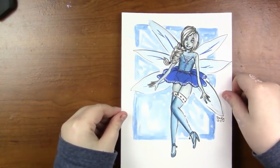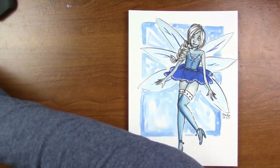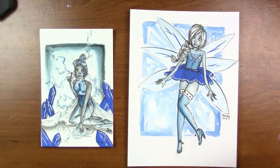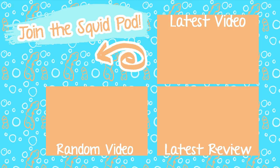So here's a look at the final pieces — you can see the one I did earlier and then the one I just did. I really hope you enjoyed the video. If you did, don't forget to subscribe to join our cute little squid pod if you haven't already to keep updated on new videos. So until next time guys, toodaloo!